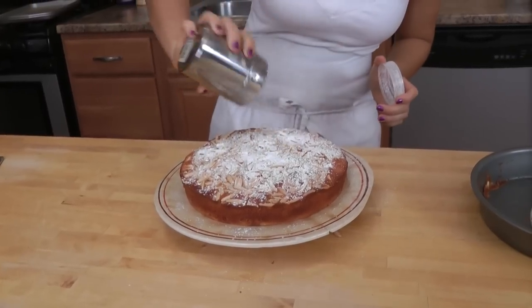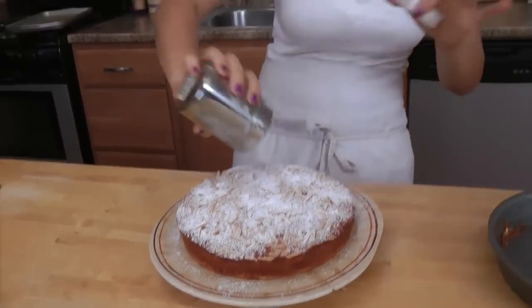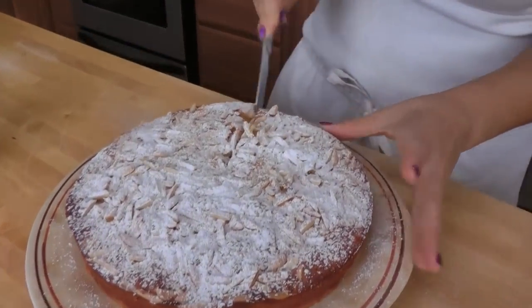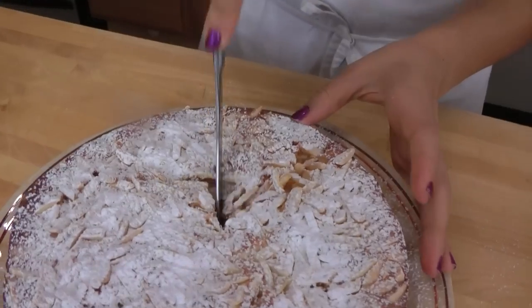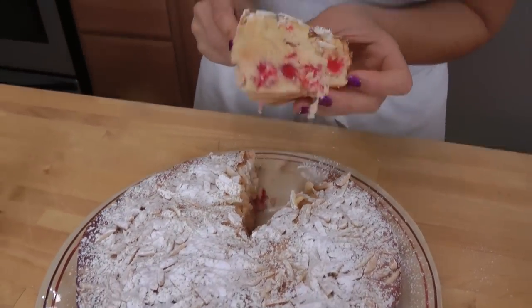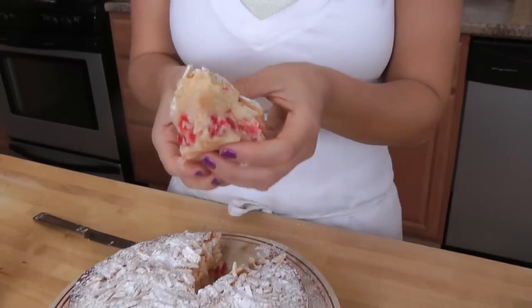Cover it with confectioner's sugar. I'm going to tell you what my mother did and what my grandmother does. My grandmother covers it with confectioner's sugar, which is what I do. My mother takes the liquid from the maraschino cherries and mixes that with confectioner's sugar and makes a glaze for the top. I prefer the confectioner's sugar, but if you do want a nice glaze, that's a good option. I just want to cut into this because I want you to see what it looks like. This is perfect with a cup of tea — look how moist!